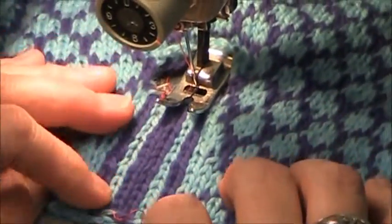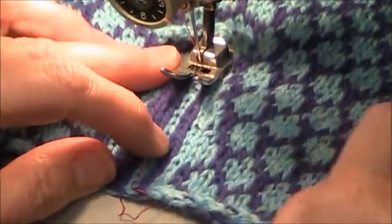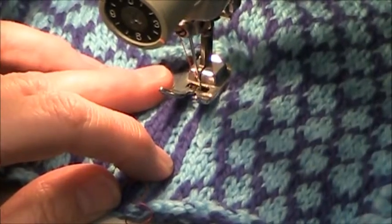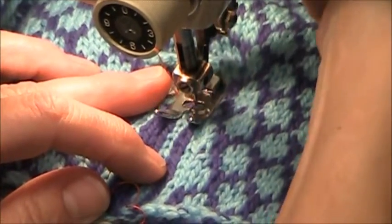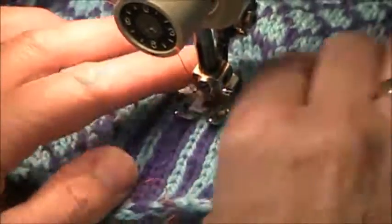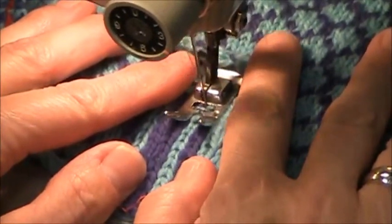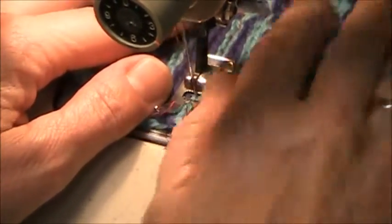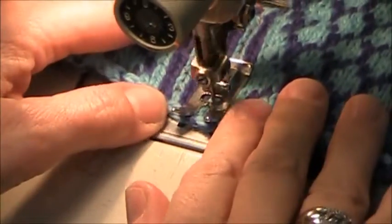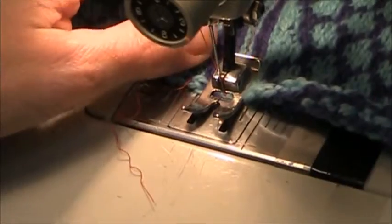The column of stitches that I want to sew up now are right here. I'll put those underneath my pressure foot, put my needle down into that column, lower my pressure foot, and gently give it a little bit of length and let it guide. A couple stitches back stitch and you're done.